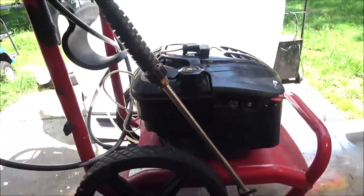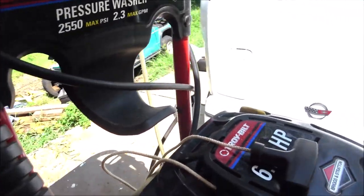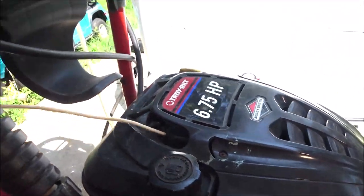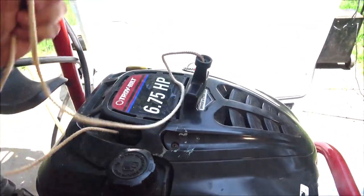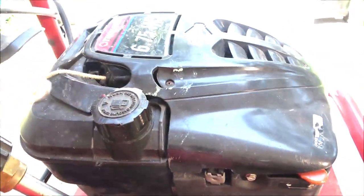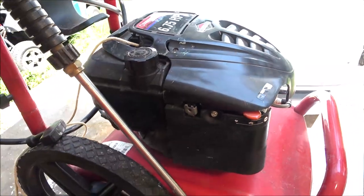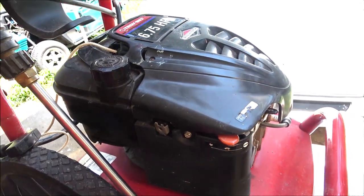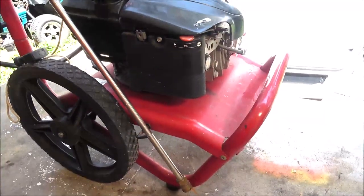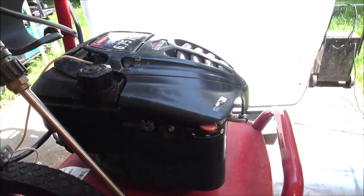We've got another pressure washer here, the Troy-Built 2550, 2.3 gallons max. The issue is the rope does not retract back into its home, so we're going to pull this cover off and check it out. I need to do something about the lighting — I'm trying to stay in the shade — but let's get set up and see if we can find out what's going on with that.